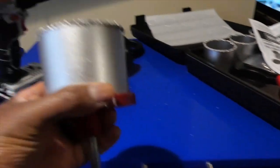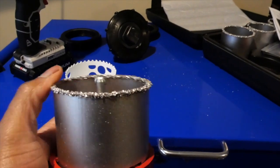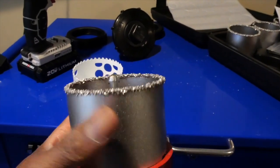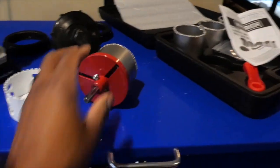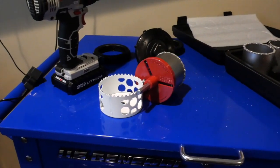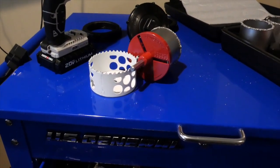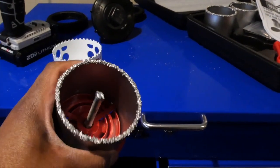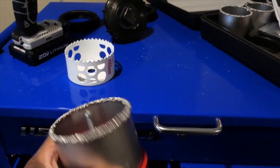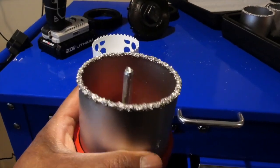Go out and get a carbide grit hole saw — it's a little different, no teeth, so it doesn't jump around. It's really good for drilling steel and other hard materials. I'll show you a quick video of the saw jumping around with the wrong bit — it's not good. So I get a granite carbide bit, which you can find at Lowe's, Home Depot, Amazon, or your local hardware store. Second attempt at drilling using the better bit — let's see what happens.